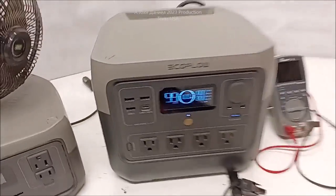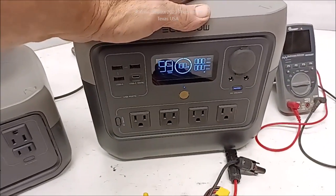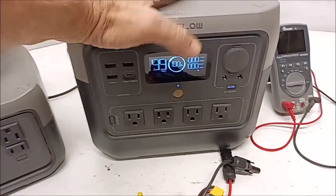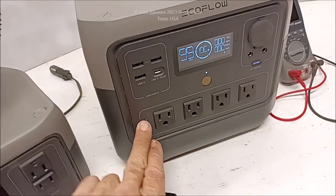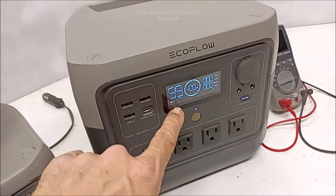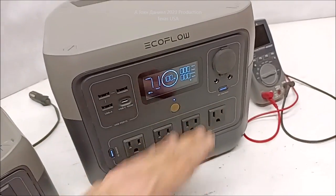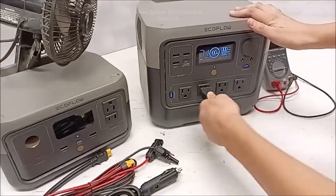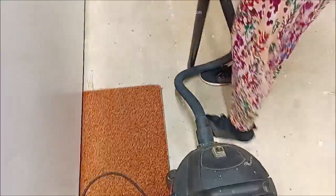Back to this one — this is the River 2 Pro. I'm not sure about the pro part but I know it's 600 watts and it easily exceeds that. She's going to show you — I'll power up the AC. There it is, it shows AC on, and it looks like 50 Hz on the display but I've tested it: it's 120 volts and 60 Hz. She's going to plug that in and we're going to get a volunteer to demonstrate the vacuum.